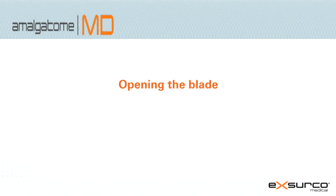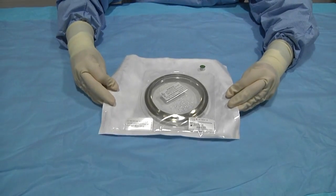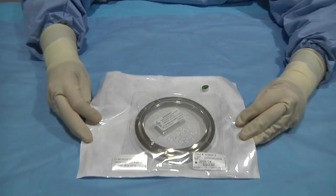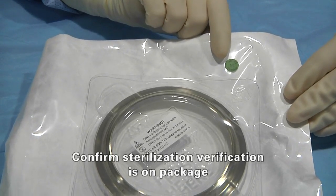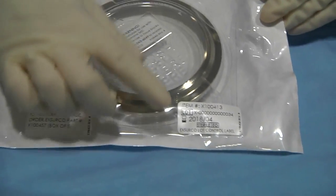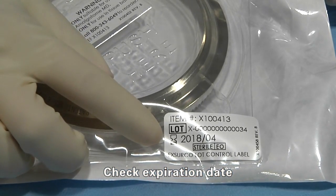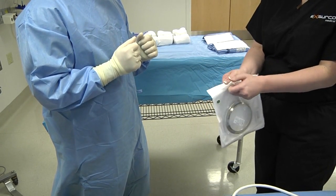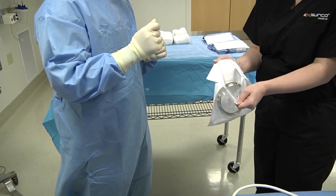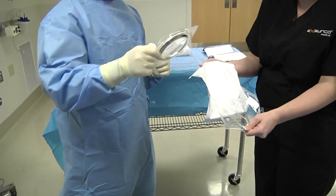Open the blade. Always check the package integrity and expiration date before use. Using the peel pack end with the chevron shape, pull open the packaging, allowing the sterile operator to reach inside and grab the blade.